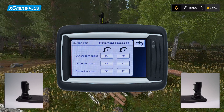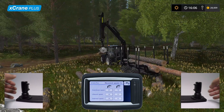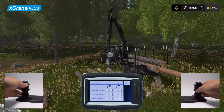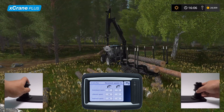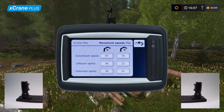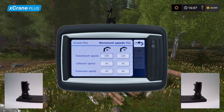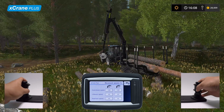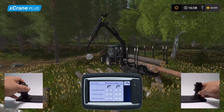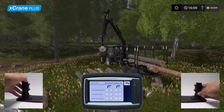Here you see the currently set values. Let's try operating the crane and see how it behaves. Clearly the crane is not behaving as it should, so let's adjust the values to fix the behavior. To change the value, select the desired movement and adjust the value with the multiplier, plus, and minus buttons. Now the crane behavior looks much better. In reality, the settings usually come pre-tuned from the manufacturer and only require some minor adjustments from the operator.